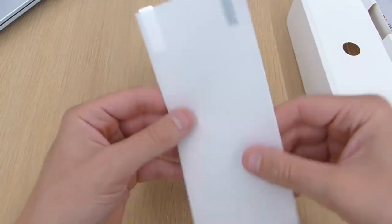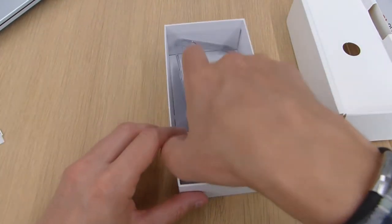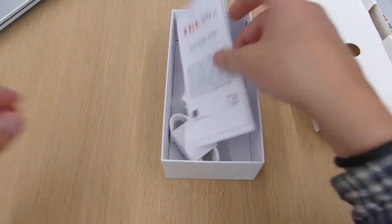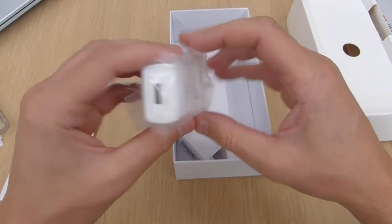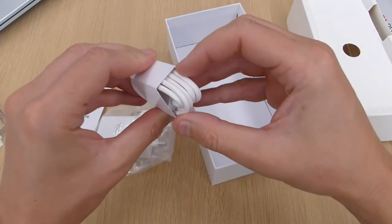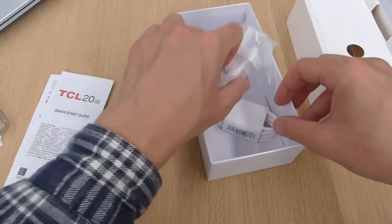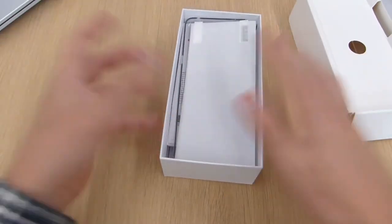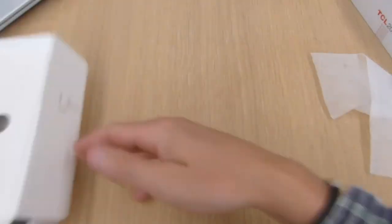Setting the phone aside while it loads up, let's have a look at the rest of the box. You get a screen protector which you have to apply yourself, a clear case, your paperwork, your power adapter and USB-C cable. It's kind of just chucked in there — not in any nice arrangement but I'm not really that bothered to be perfectly honest.